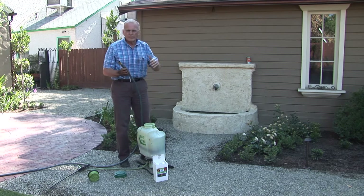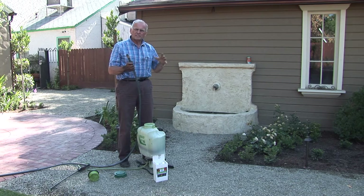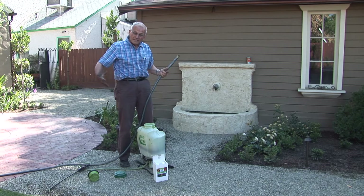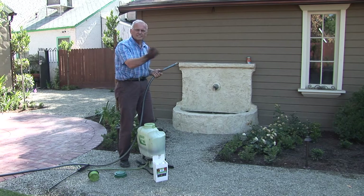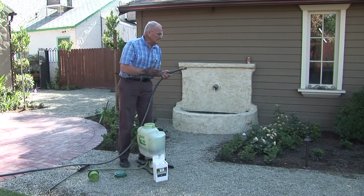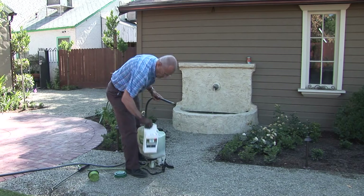If you did that, we would prefer that you also spray the Penetrate last, because the long-term effects of bacteria require not only that initial inoculation, but that they get established. They'll get established better if we're not digging in the soil and messing up the bacteria we just applied. So one of the last things we do is apply the Penetrate right over the top of everything.